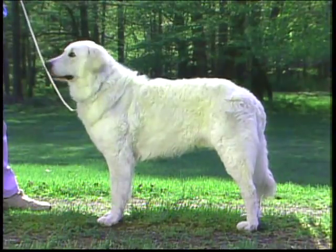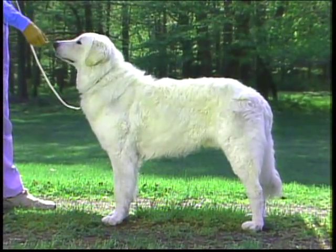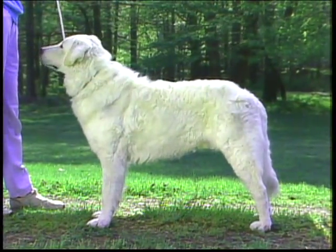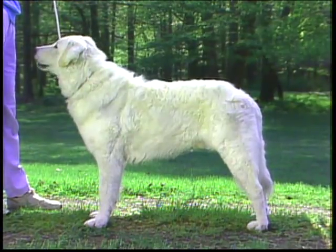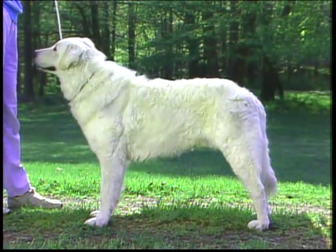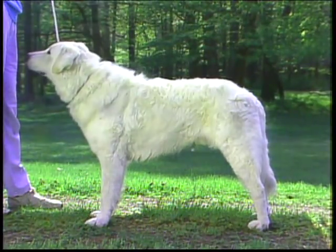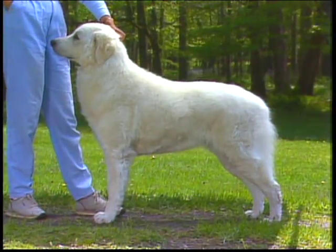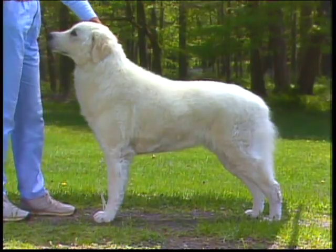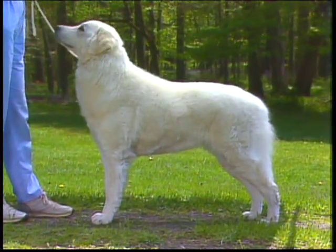In general appearance, the Kuvasz is a large, sturdily built working dog of medium bone and good muscling. He should be well balanced, neither cobby nor lanky. The overall impression should be one of strength and activity and ability to patrol rough terrain for long periods of time. In proportion, the Kuvasz trunk and limbs should form a rectangle — the dog should be slightly longer than it is tall as measured from sternum to buttocks.